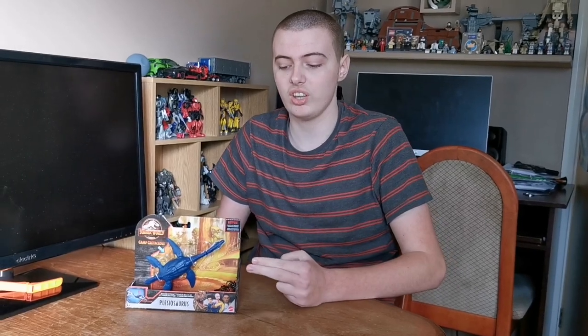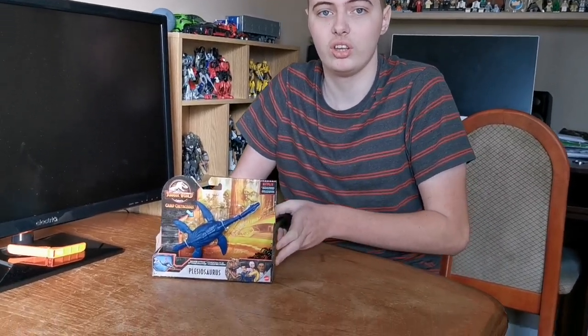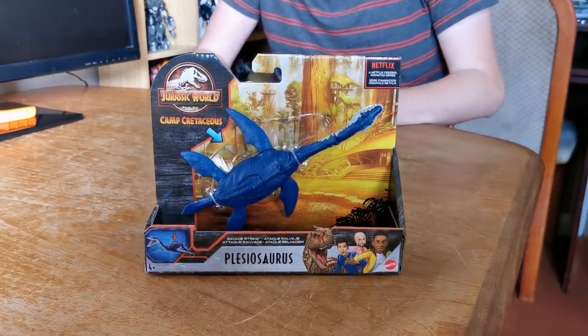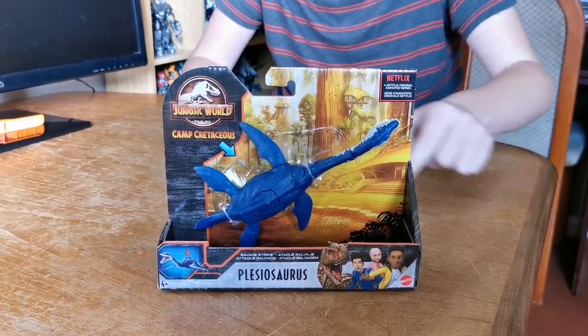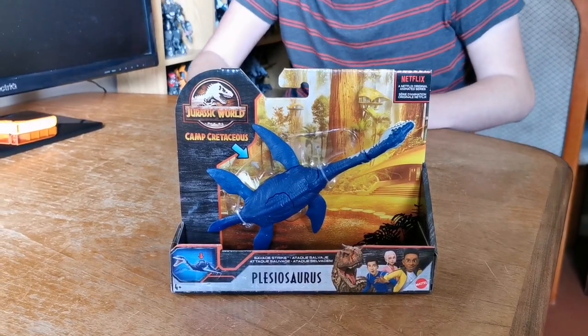Hello and welcome to my brand new Jurassic World Camputations video. Today I'm going to do an unboxing of the Jurassic World Camputations Savage Strike Plesiosaurus. Here's the front of the box. Here's the Jurassic World Camputations logo on it. Some Netflix information, so characters from the series. Let's have a look around the box.